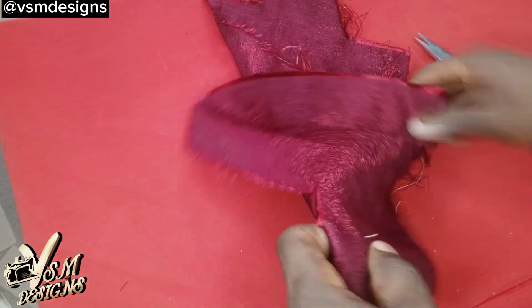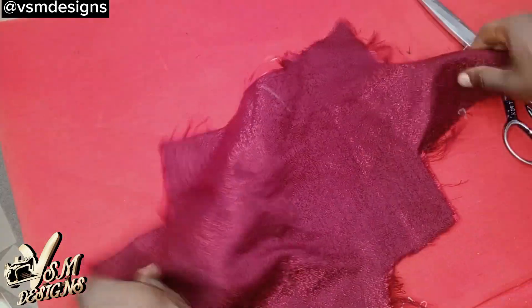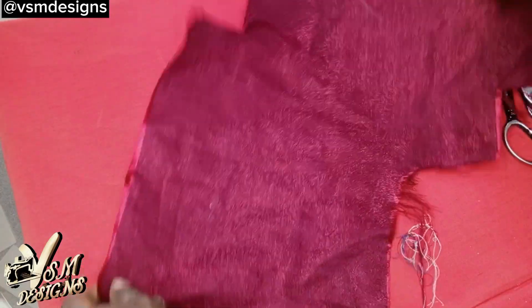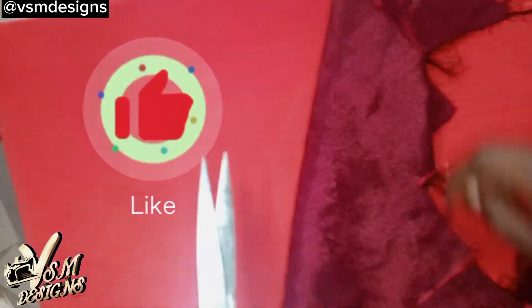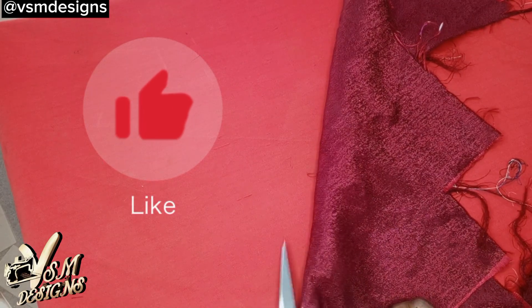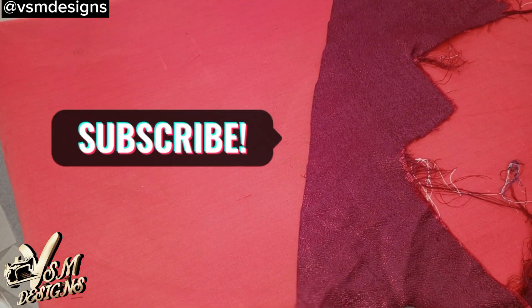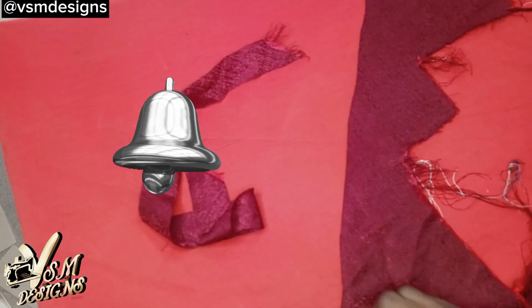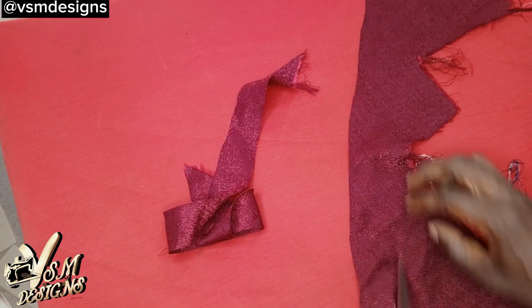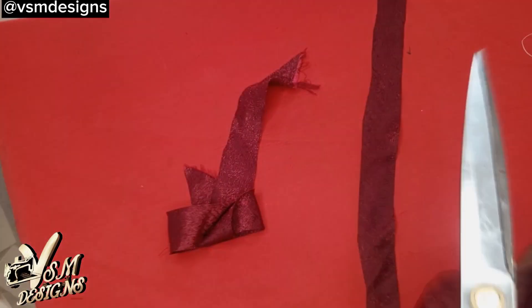This is the fabric I'm going to use as a combination. This side is not elastic, so we are going to cut it by the bias — the elastic direction. Please it's important that you give this video a thumbs up, because when you do the YouTube algorithm tends to show it to more people. Although I didn't measure the size of this strap, it should be around one and a half inches wide.